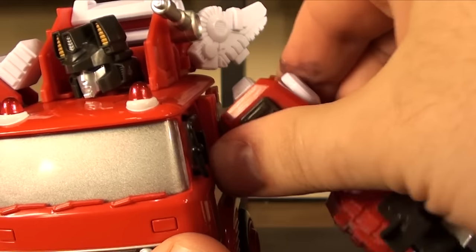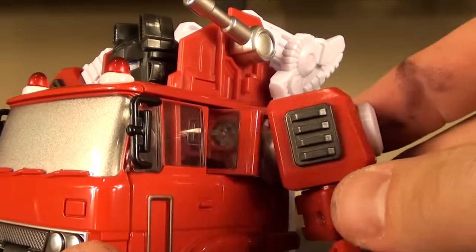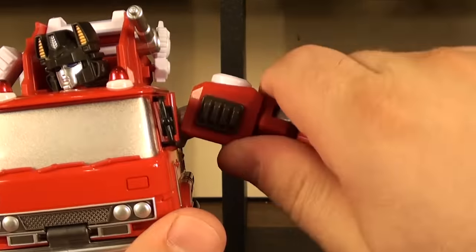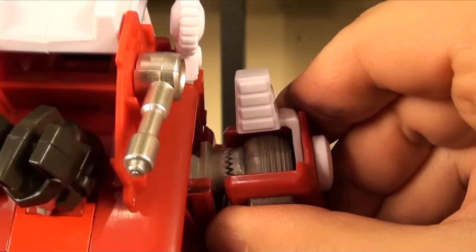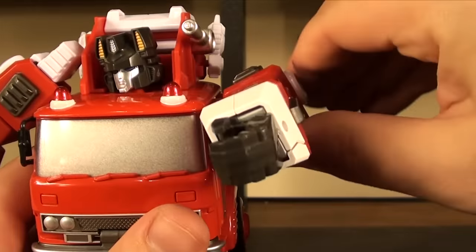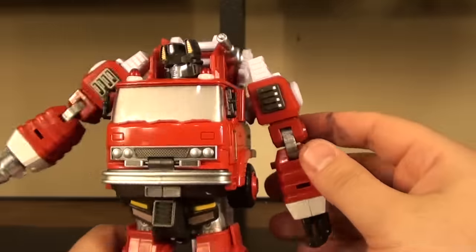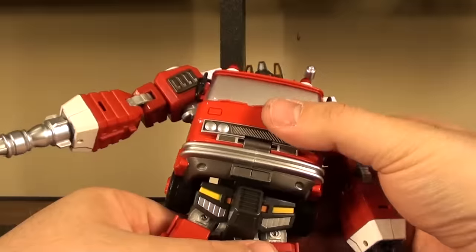It is hard to tell if that's a clear joint or just how this piece plugs into the shoulder piece, but that does give you extra articulation for sideways. You have the same type of spring ratchet joint that was on MP Ironhide that does a great job holding whatever position you want. It does seem like he can't go 360 at the arms because they start getting in the way of everything. You have a bicep swivel, double-jointed elbow, and wrist articulation.